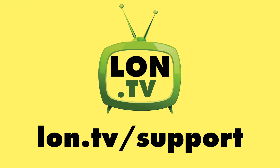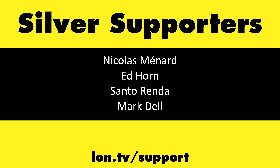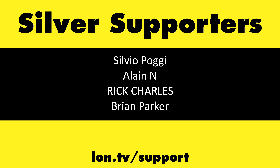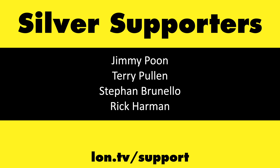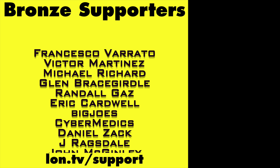That's going to do it for this one. Until next time, this is Lon Seidman. Thanks for watching. This channel is brought to you by the Lon.TV supporters, including Gold Level supporters Brian Parker, Chris Allegretta, Hot Sauce and Video Games, Laja KGR, Tom Albrecht, and Omda Brown. If you want to help the channel, you can by contributing as little as a dollar a month. Head over to lon.tv/support to learn more. And don't forget to subscribe — visit lon.tv/s.